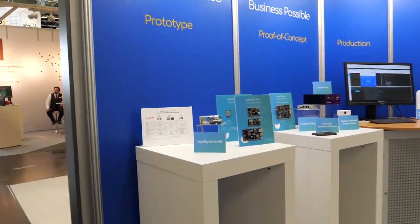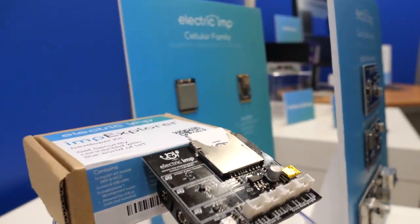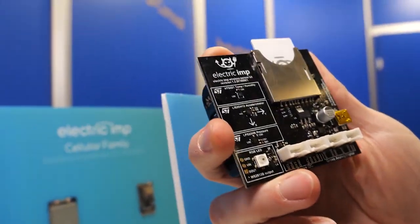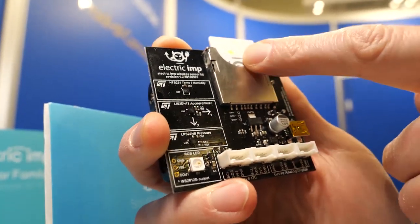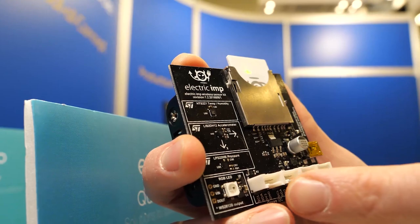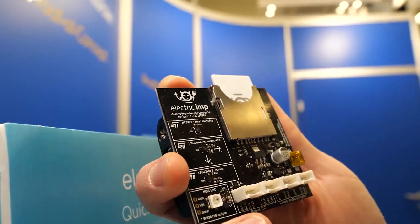Looking at some other products: this is called the MP Explorer Kit — it's actually our original product. It has an STM32 F205 and Wi-Fi in it. This one is reporting temperature and humidity to the cloud right now, which is why it flashes occasionally. We have a few ST sensors on here as well — ST MEMS sensors: temperature, humidity, accelerometer, and air pressure.